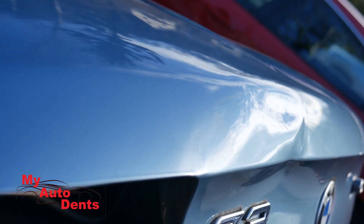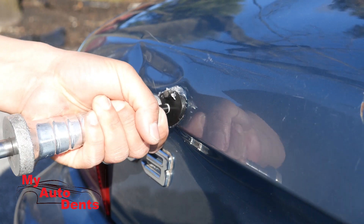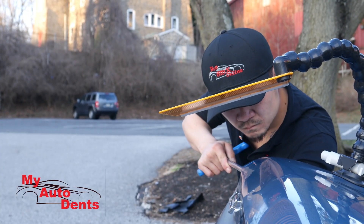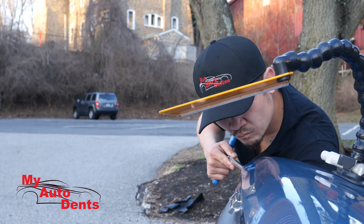About 30 minutes into it. Let me try this glue technique again, see if it helps. No good — back to pushing. Got to be careful at this moment and not crack the paint or create any poke marks.